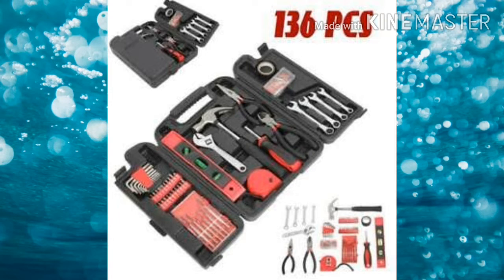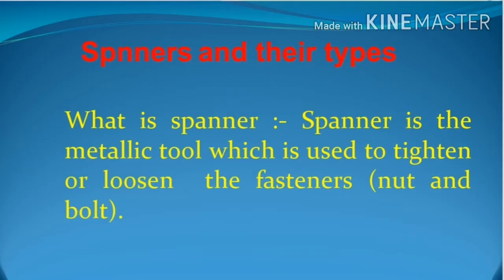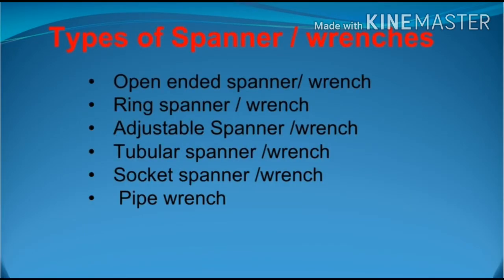In this video we will learn about and discuss the spanners, their types, and their use. A spanner is a metallic tool which is used to tighten or loosen the fasteners like nuts and bolts.